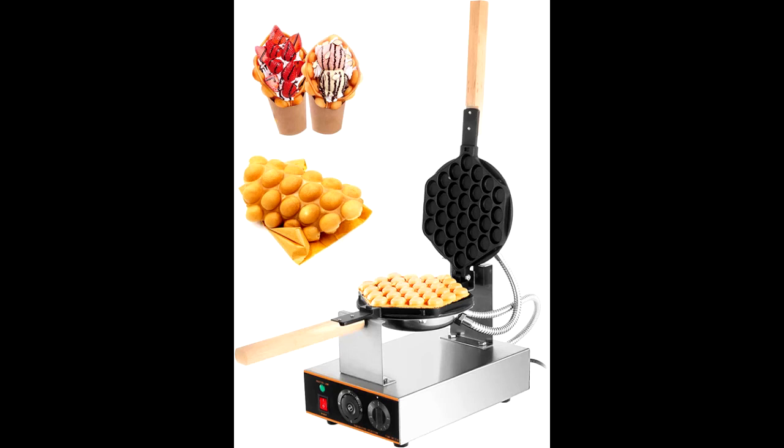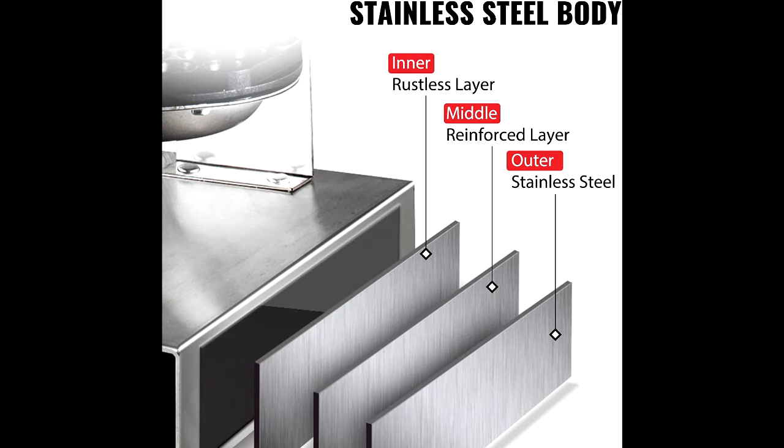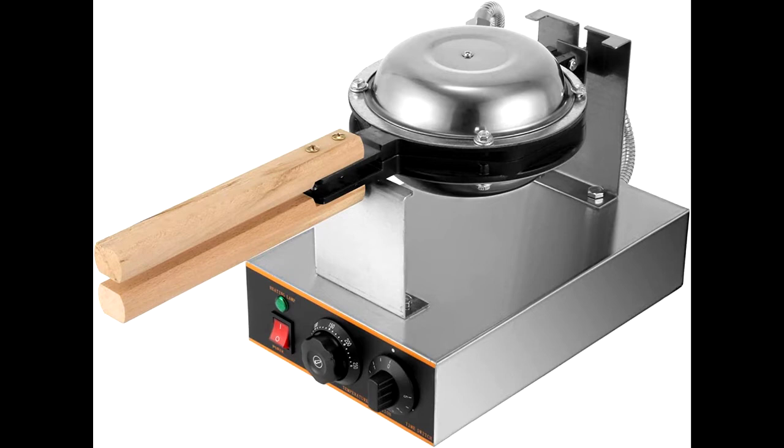180 degrees rotatable baking plates, fueled by the 1400 watts high power and equipped with parallel heating pans, our bubble waffle machine features rapid and uniform heating during the baking process. It can produce a piece of hexagonal egg bubble waffle within 5 minutes, offering you eye-pleasing and delicious snacks.